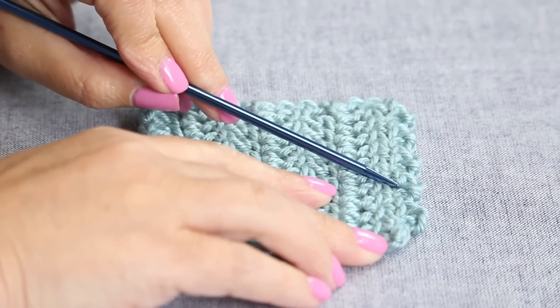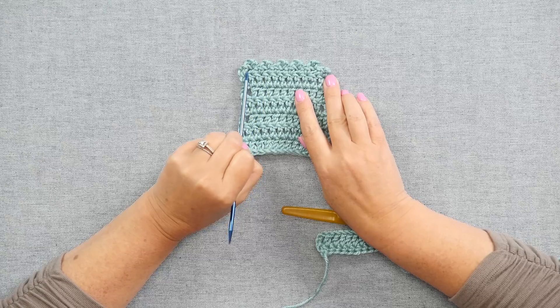Let's talk about the Peacoat Stitch. The Peacoat Stitch is a fun stitch which allows you to add a decorative edging to a project, but you can also find it worked into the pattern itself at times. Let me show you how to make the stitch.